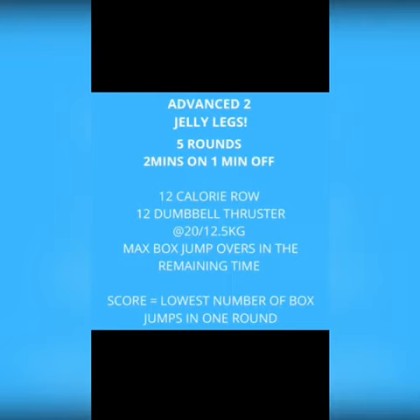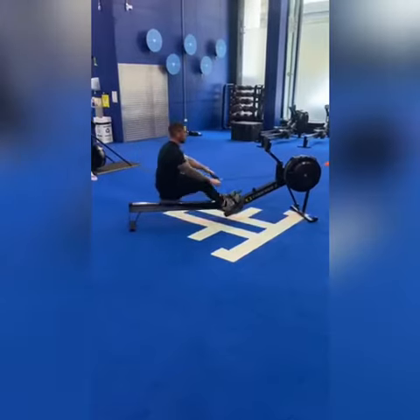What we're looking at is five rounds of two minutes on, one minute off. In your two-minute working interval we have 12 calories on the rower, 12 dumbbell thrusters — 20 kilo dumbbells for the men, 12.5 for the women — and then in the remaining time we're trying to accumulate max box jump overs. Your score is the lowest amount of box jump overs in a single round.